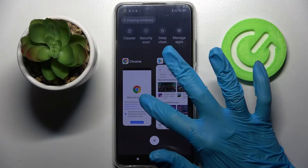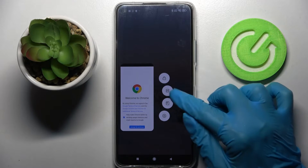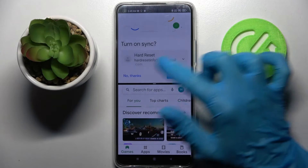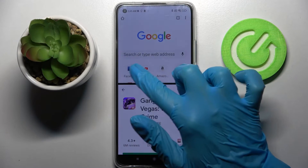Now hold one of your apps, for example Chrome, and click on this icon with two rectangles. After that, tap on the other app, and as you can see, now I can use both of my apps at the same time.